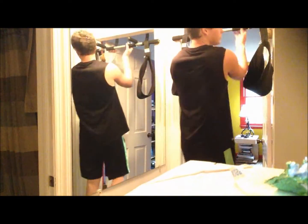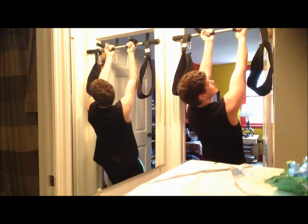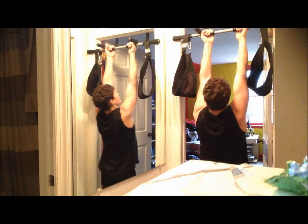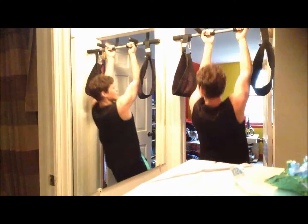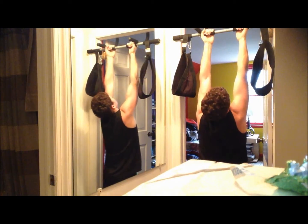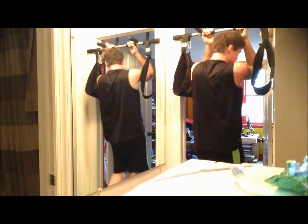For a normal chin-up, if you want to do a stiff one, go like this. You can cross your feet if you want — just straight up and then straight down.